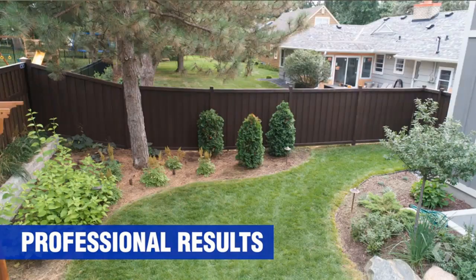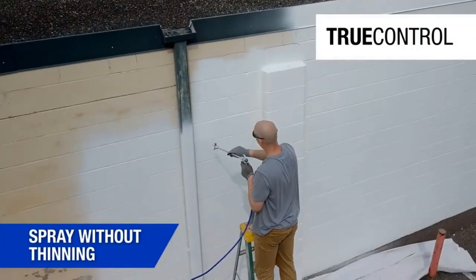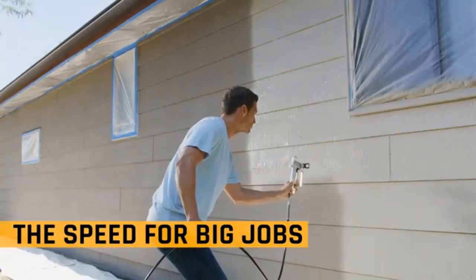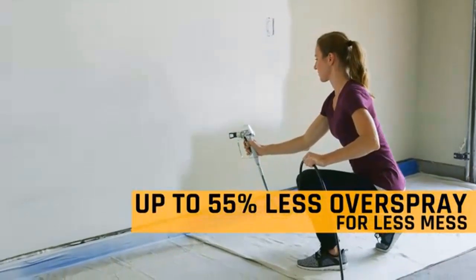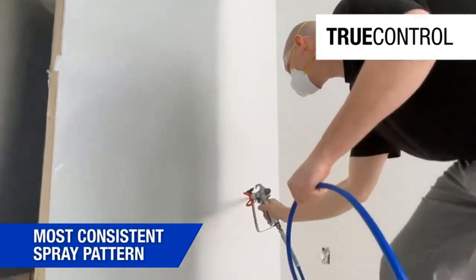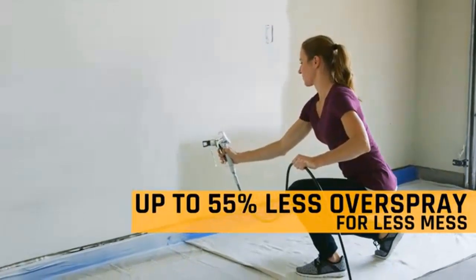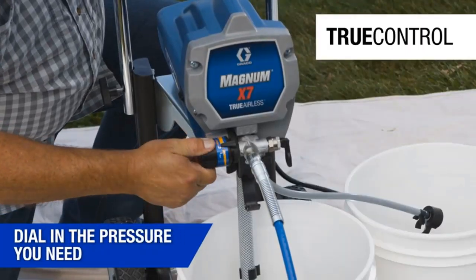The flexible suction intake tube works with 1-gallon and 5-gallon original containers, so you won't need to frequently stop and refill. The spray gun connects to the floor unit through a 25-foot Duraflex hose. In order to spend less time moving around, a hose of up to 75 feet can be used without diminishing finish quality or stressing the motor.